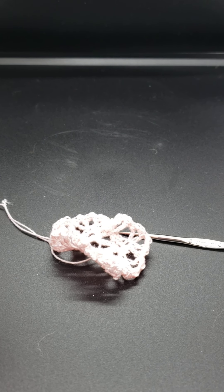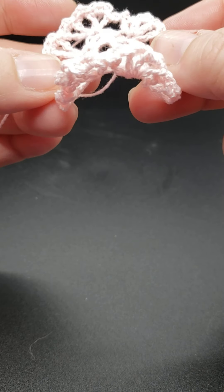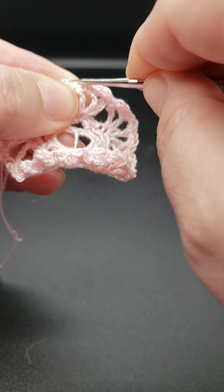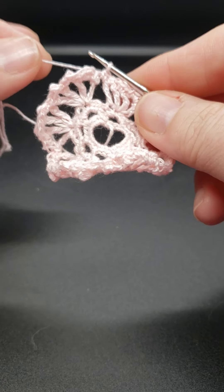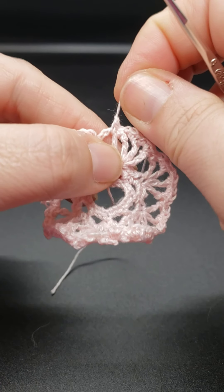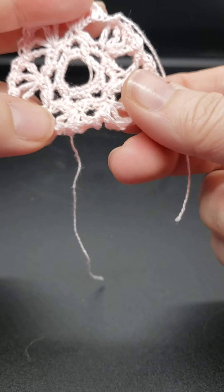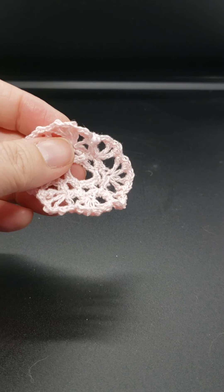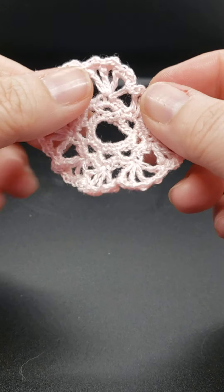Now that I have cut, I need to fasten off. The way that you fasten off is just yarn over and pull it through, just like that, and then tighten it. I'll cut the yarns and weave them in. So I have woven in my end, and it essentially looks like this.